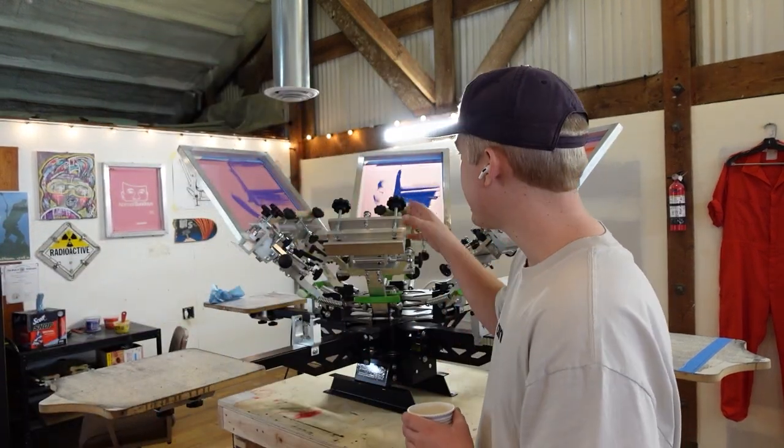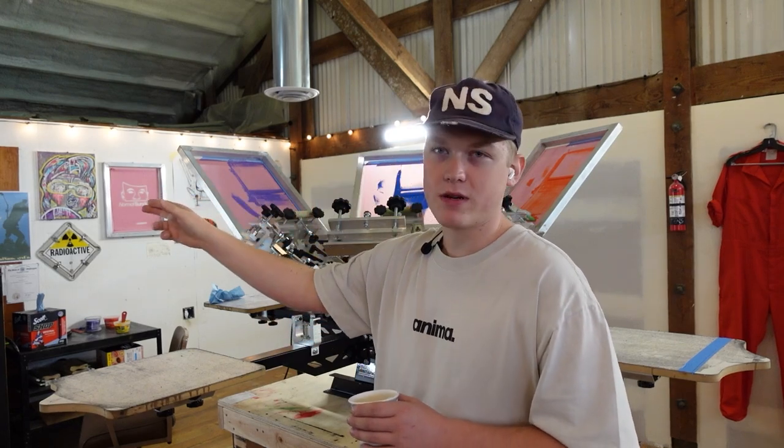Welcome back to the Sunday Screen Printing Workshop. We worked late last night lining up this chest print. We still have a few micro registration movements to make and then we also have to get our back print lined up.